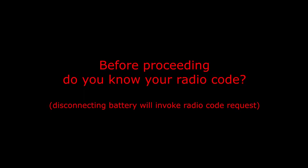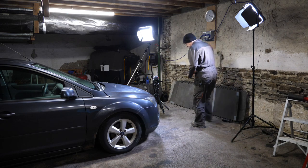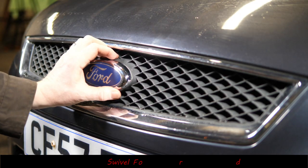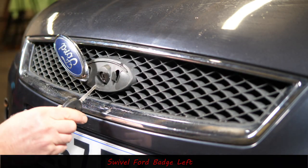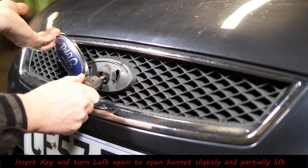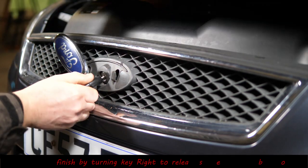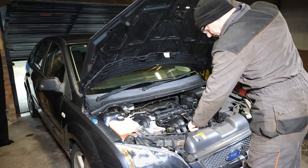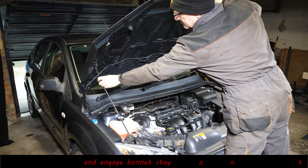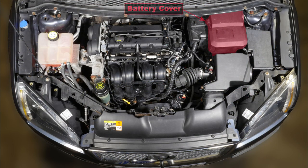Before proceeding, do you know your radio code? Starting with the basics — I actually struggled to open this bonnet. On this Ford you need to insert the key, turn it first to the left, and then try and hook it open a slight amount, then turn it to the right to fully open it. The bonnet stay is there on the left.